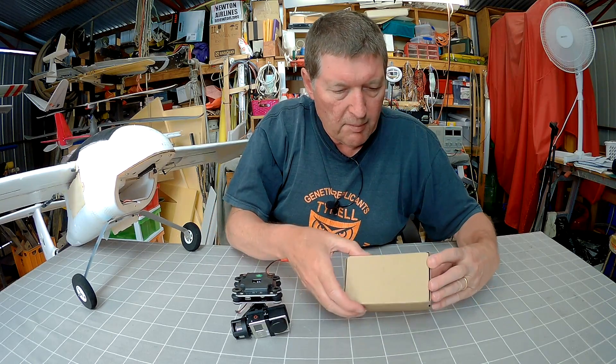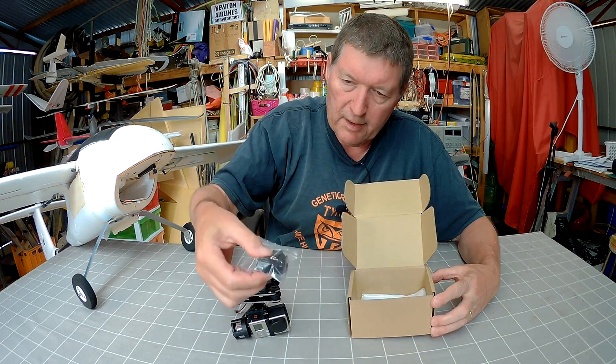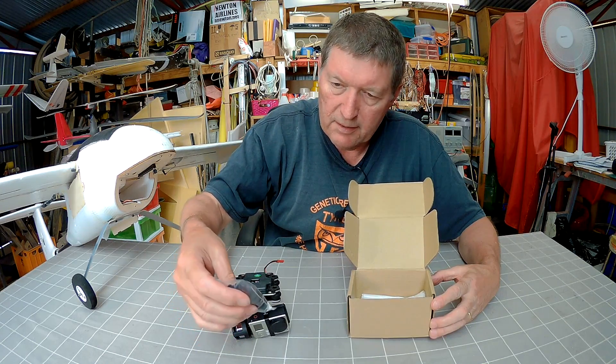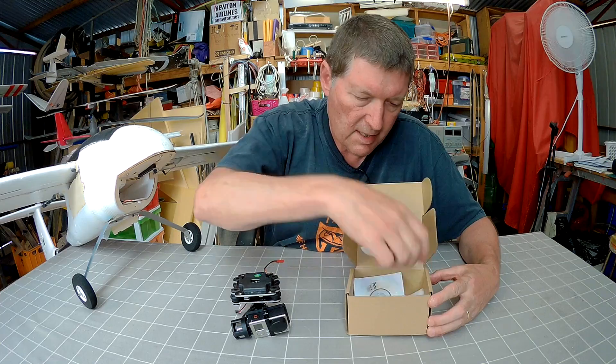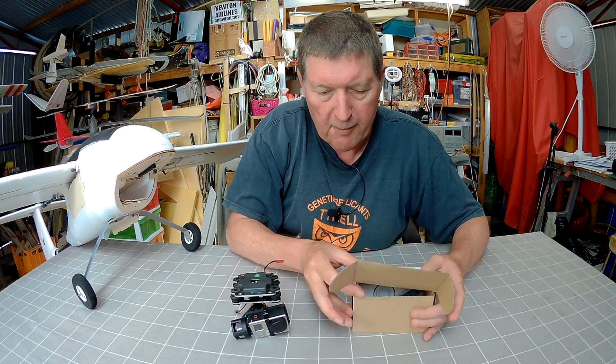What we also get in the box is a spare pair of the little anti-vibration balls, a manual on a mini CD — which is useless to me — but you can download the manual online anyway.